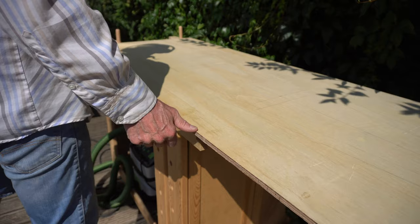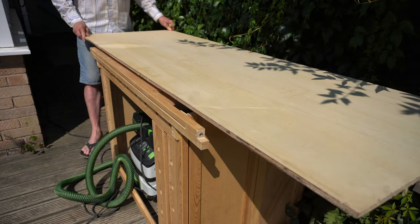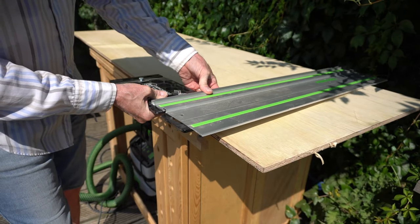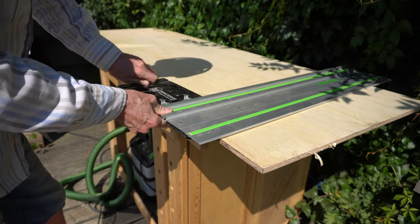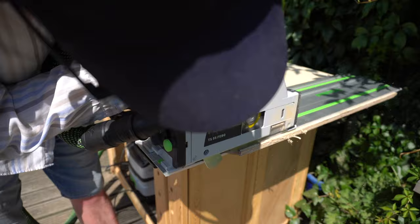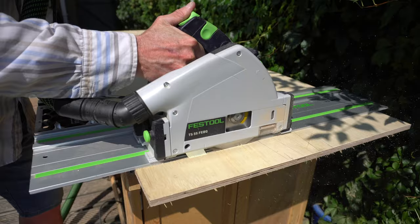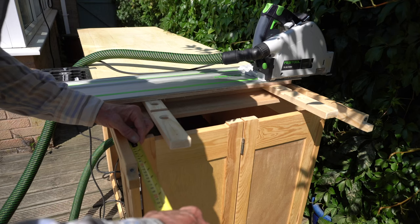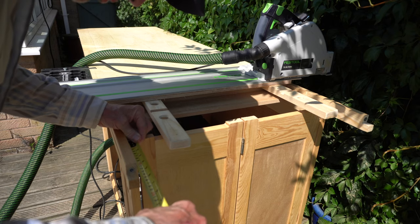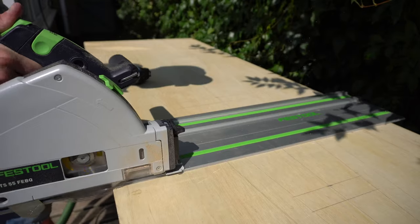I wanted somewhere where I could chisel and cut effectively — something that had a little bit more mass than the MDF and somewhere I could clamp materials down. So I decided to build this end from 12 millimeter plywood. This plywood is what I used to set out the garden obelisk last year, and the first thing I needed to do was cut out multiple strips — one piece slightly larger than the outside rails on the bench and the rest slightly smaller.